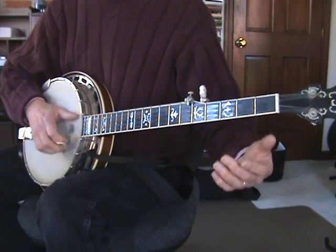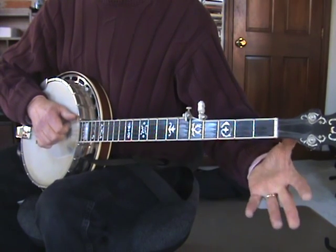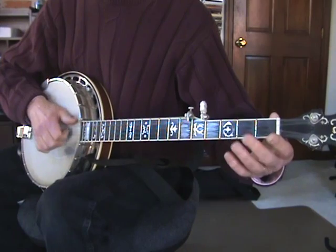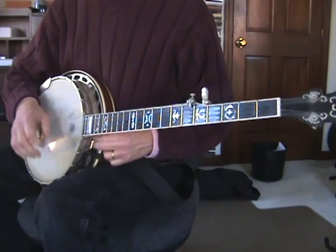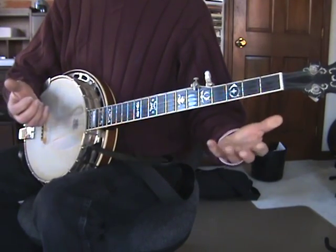And the end is just a little hammer-on. Open D string to the low D to the second fret hammer-on. So that's the basic melody.